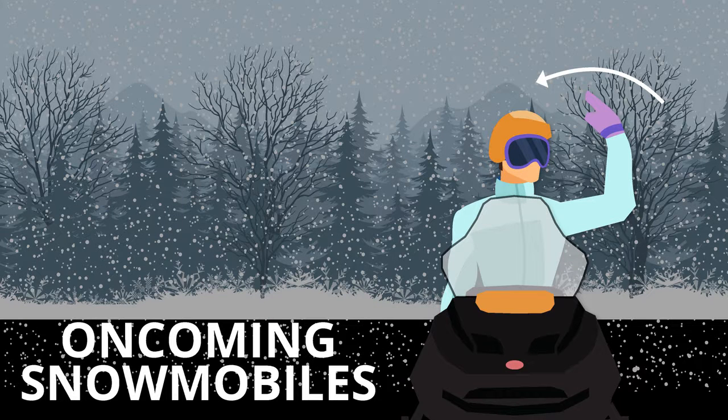To signal that there are oncoming snowmobiles, bend the elbow of your left arm and extend your forearm into the air. Bend your wrist so that it is pointing to the right, then move your arm from left to right over your head.